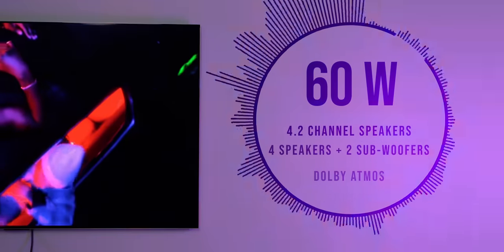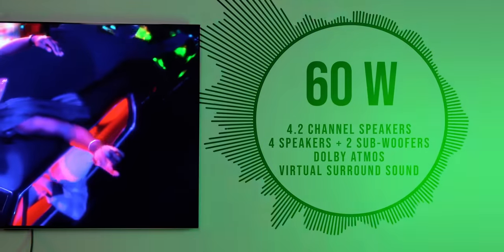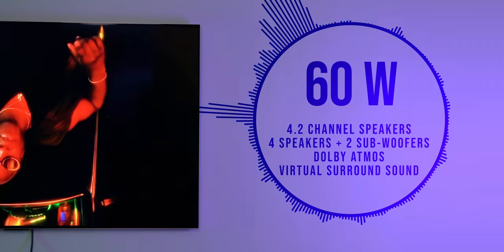The sound is also fantastic. The TV, even in its slim form factor, has 60-watt 4.2-channel speakers, including four speakers and two subwoofers.